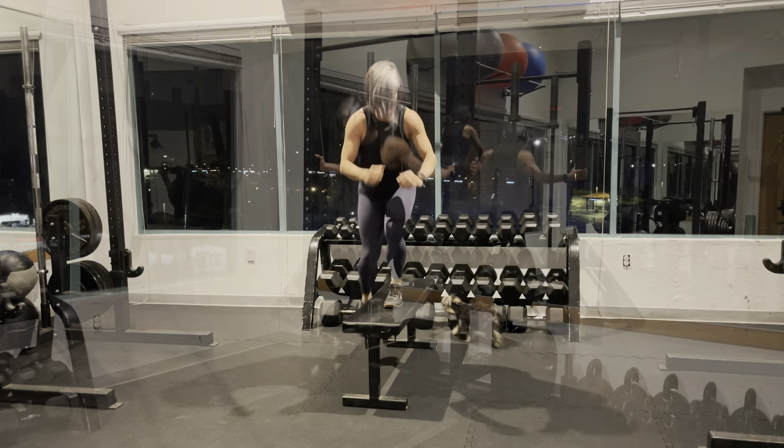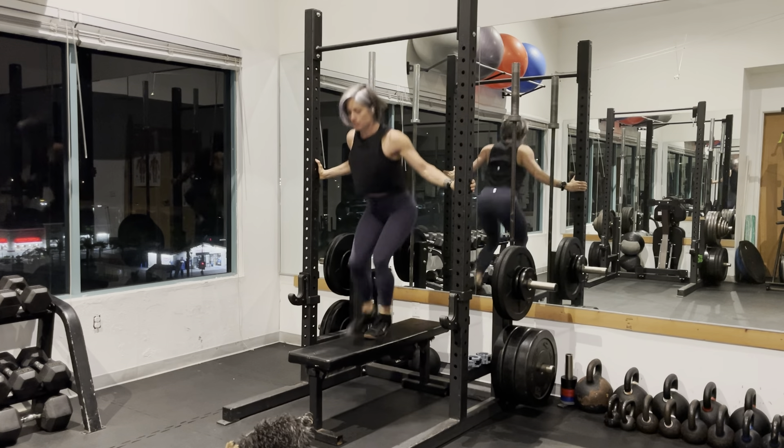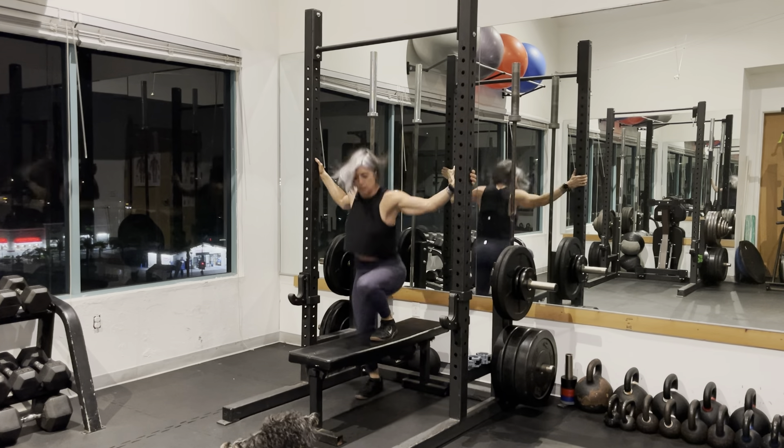And now I'm going to show you another modified version where you are holding the bench in a squat rack, and you're holding onto the sides, so you're hopping back and forth.